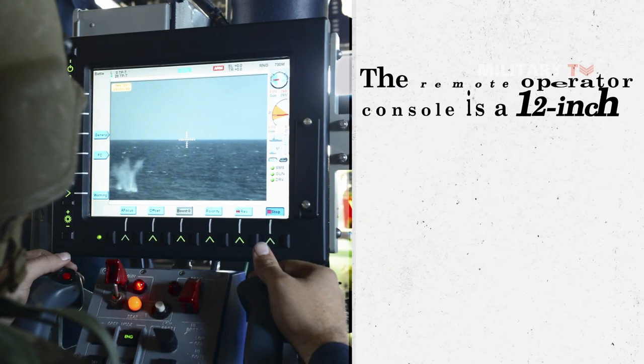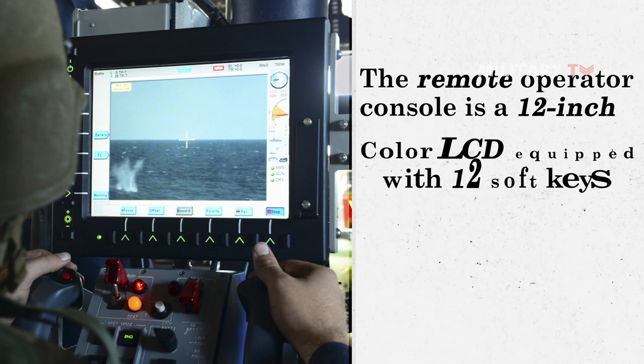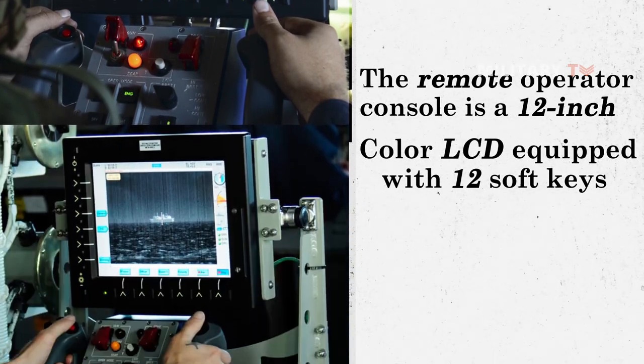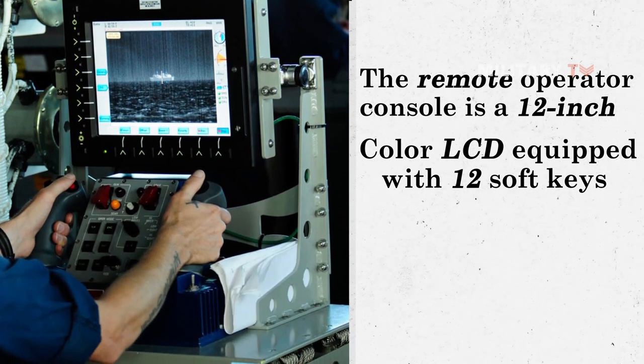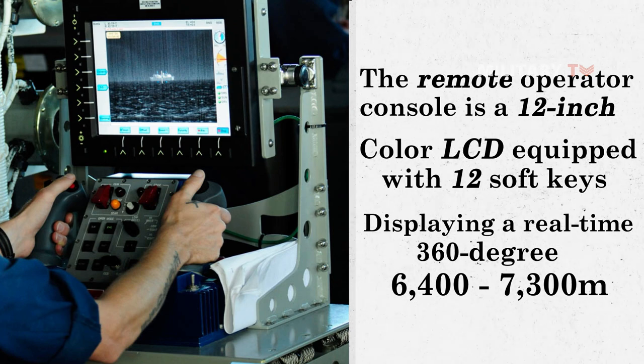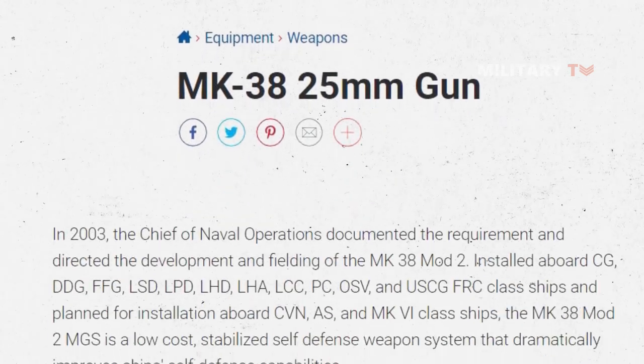The remote operator console is a 12-inch color LCD equipped with 12 soft keys. The picture on the computer screen is extremely clear, displaying a real-time 360-degree, 6,400 to 7,300 meters picture.